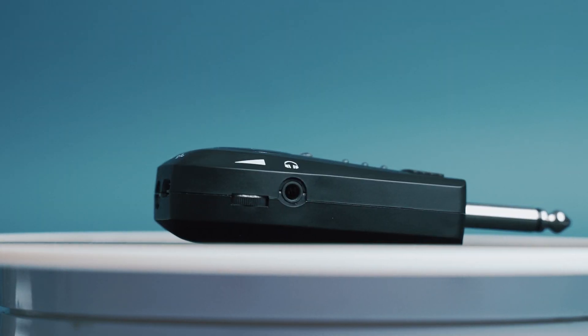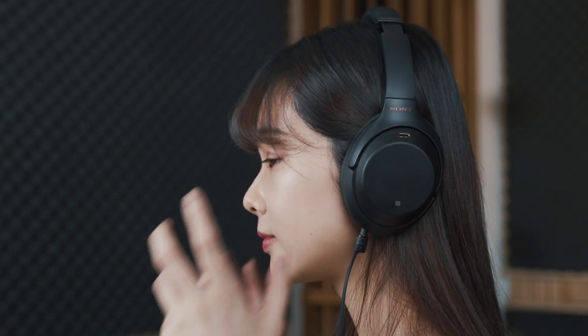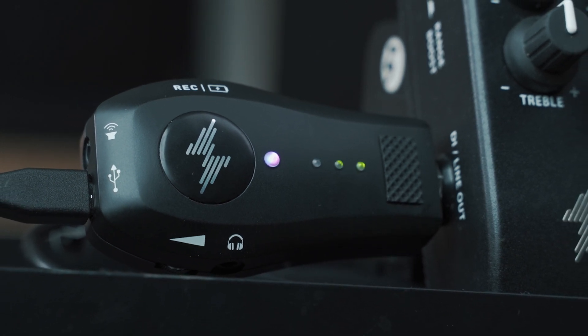Built-in batteries cut out the noise and bring amazing audio quality. Connect to a headphone — real-time monitoring is at your fingertips. LED indicators keep sounds in the ideal volume range.